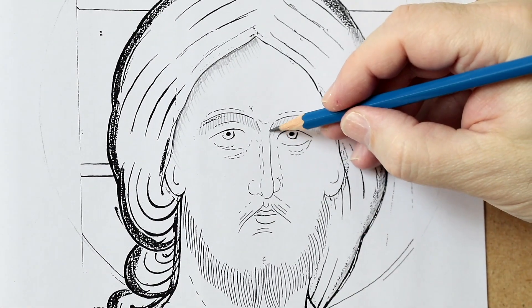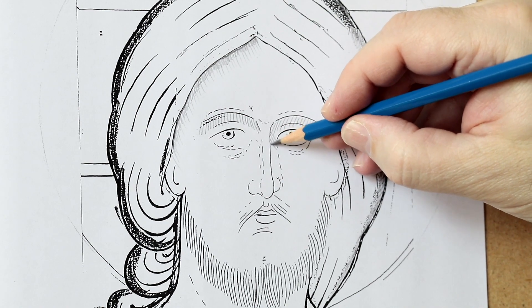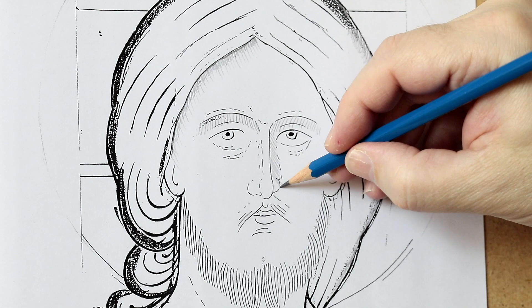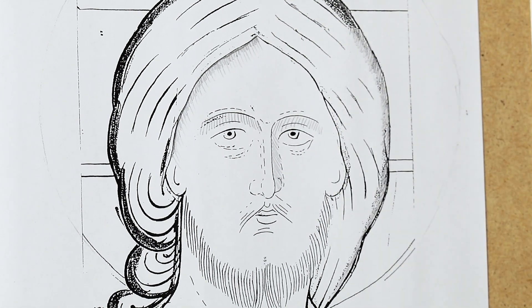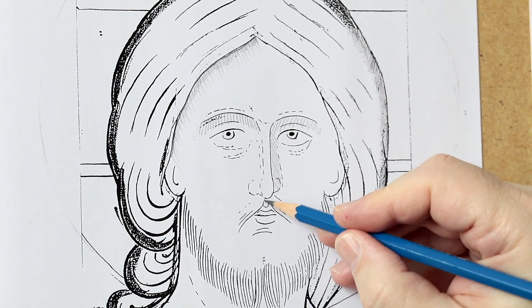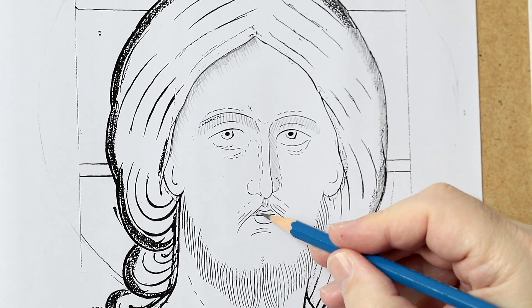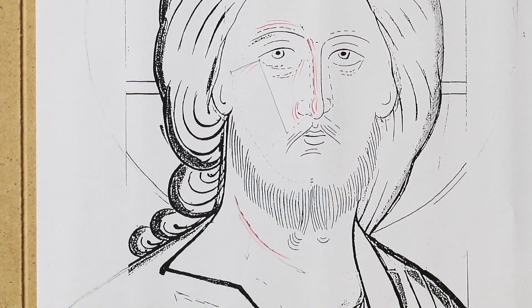Another important shadow line is this one that accompanies the nose in a shadow zone. Another is this little bit under the nose — the upper lip. I draw another segment.